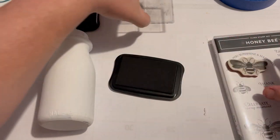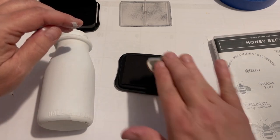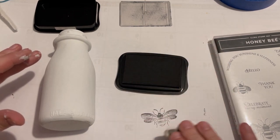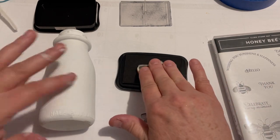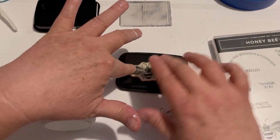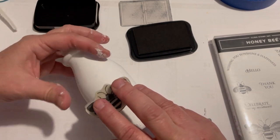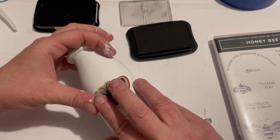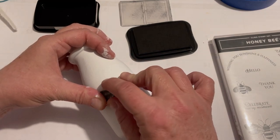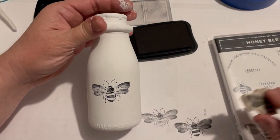Normally you use a block, but since this is a rounded surface I'm just going to use my hands and be really careful to make sure I've applied pressure everywhere on that little bee. You press it down and roll it on, pressing on all the spots and hoping that you got everything — and voila, it turned out really nice!